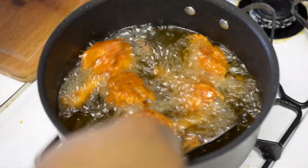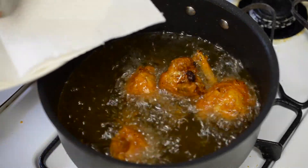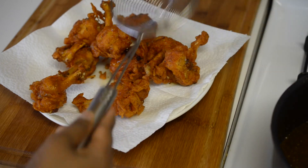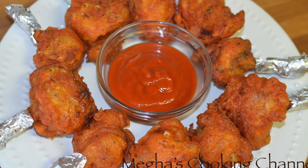Once they are done, take them onto a paper towel so that you can get rid of the excess oil. Now your chicken lollipop is ready. Enjoy this simple and delicious lollipop with your favorite chutney or sauce.